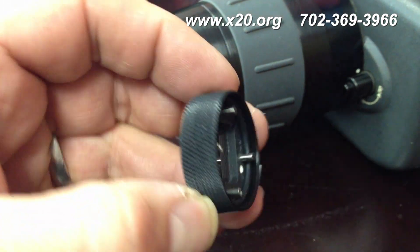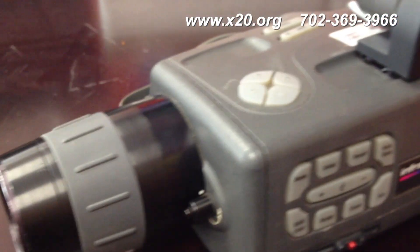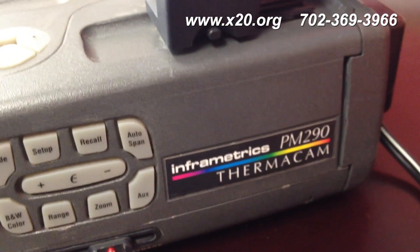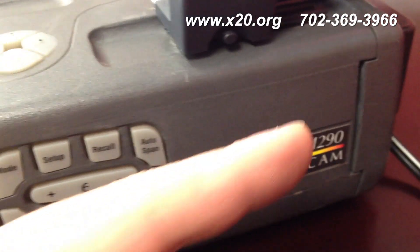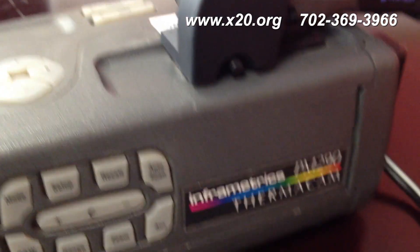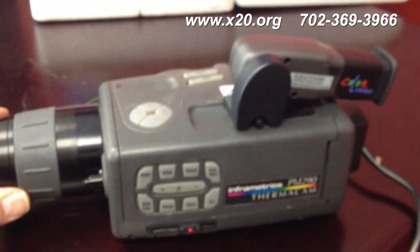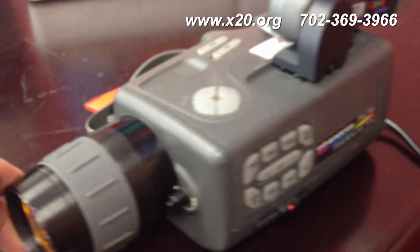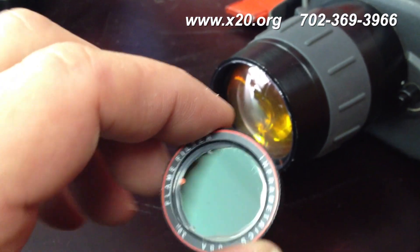Quick video on how to install the flame filter for high-temp operation on a FLIR, Inframetrics, Ultracam, or Thermacam camera. This happens to be a PM290, but it could be a 280, 390, 350, or SC1000 — there are a bunch of them. They're basically all this style of cooled mid-wave camera, and you need to install this flame filter to reach high temps.